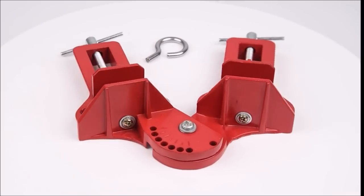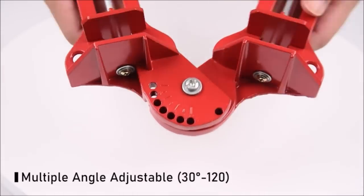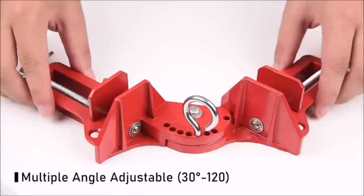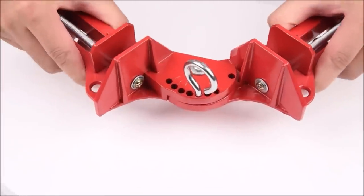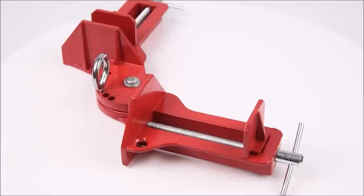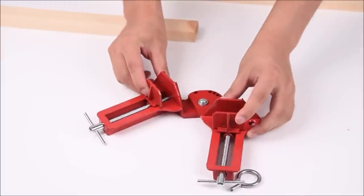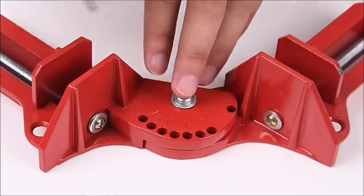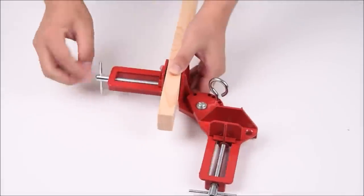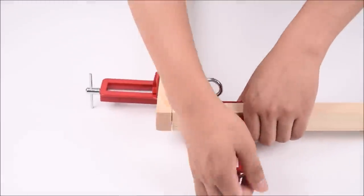This corner clamp is convenient and easy to use. It is used to assist you in joining different materials, effectively saving your time without tedious alignment and rotation. The Corner Clamp Kit is ideal for assembling furniture, welding, frames, DIY projects, and more. It is suitable for assembling wooden boxes, photo frames, drawers, cabinets, birdhouses, mailboxes, and more.